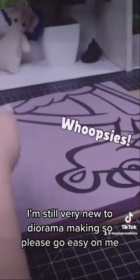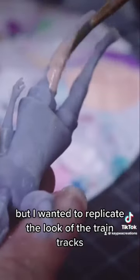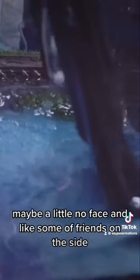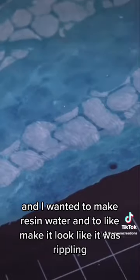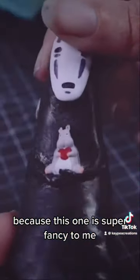I'm still very new to diorama making, so please go easy on me. I have absolutely no idea what I was doing. But I wanted to replicate the look of the train tracks and her walking down the train tracks with, like, maybe a little No-Face and show my friends on the side. And I wanted to make resin water and make it look like it was rippling, because it sounded super fancy to me.